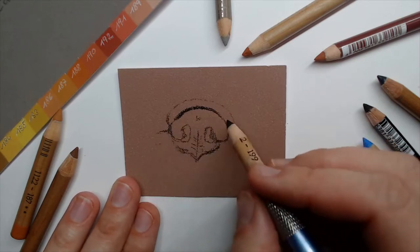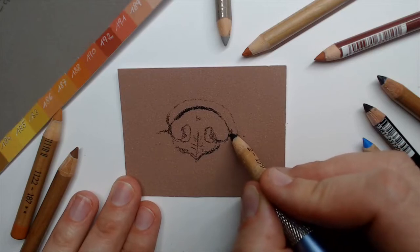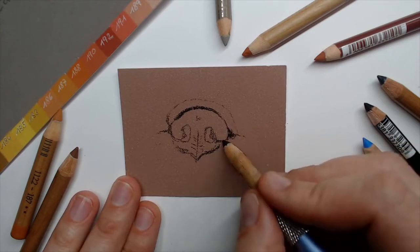So it's only a short drawing tutorial today. We will draw this little dog nose in about 10 to 15 minutes — we will see.